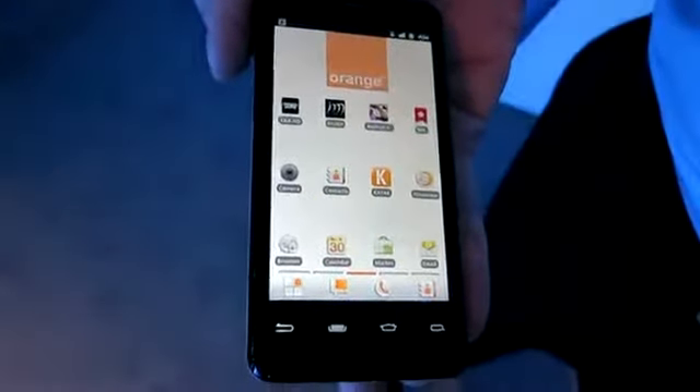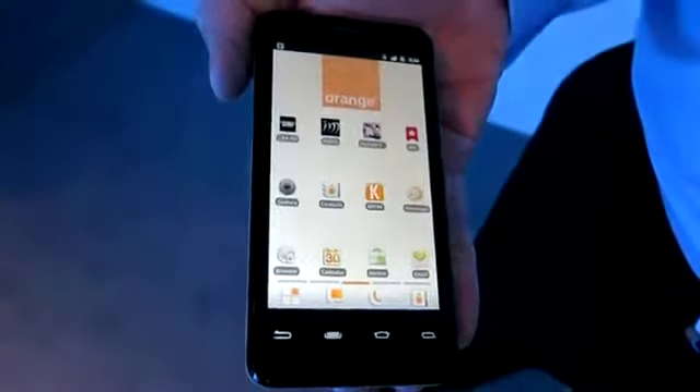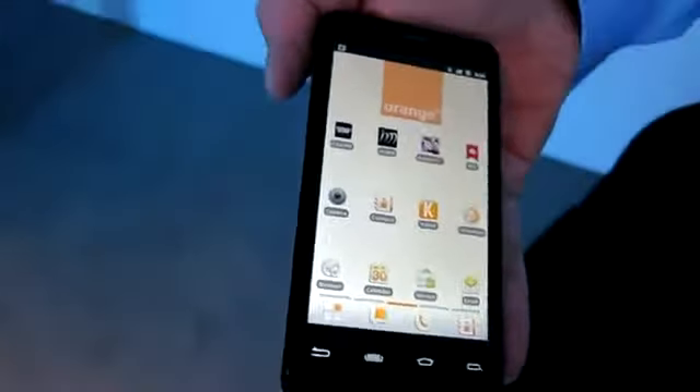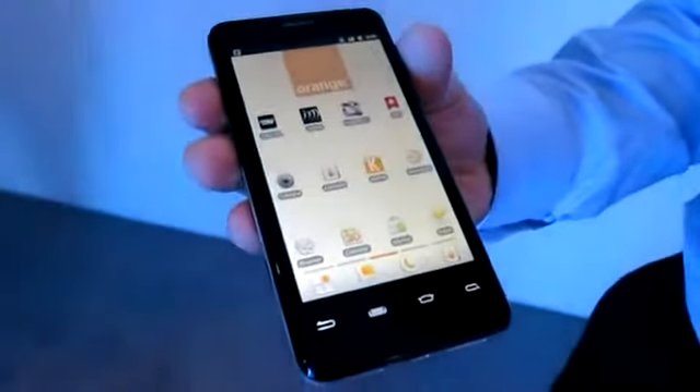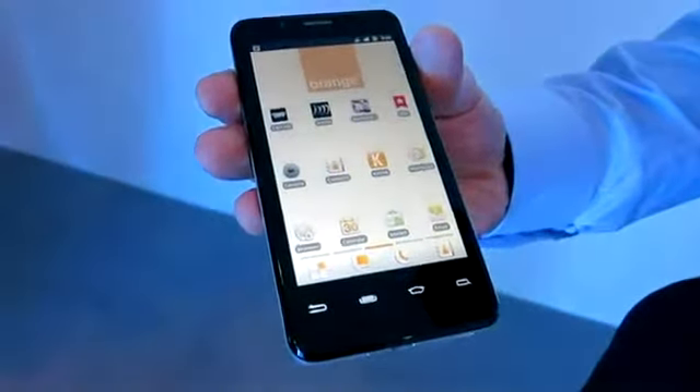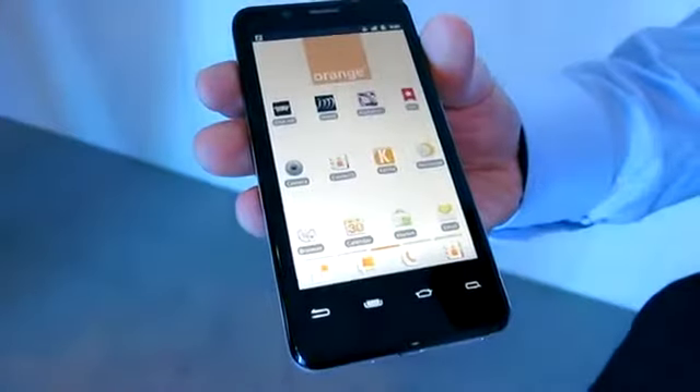Hey, this is Tom from Rayquambu. I'm here with Tom Foldesi at Intel, and we're showing off the Orange Santa Clara. This is going to be coming to Orange in the UK sometime in the summer, and we're just going to get a quick run through of its main features and specifications.